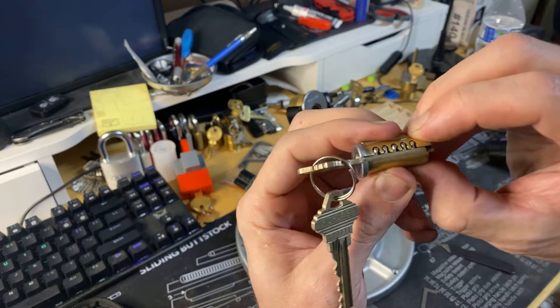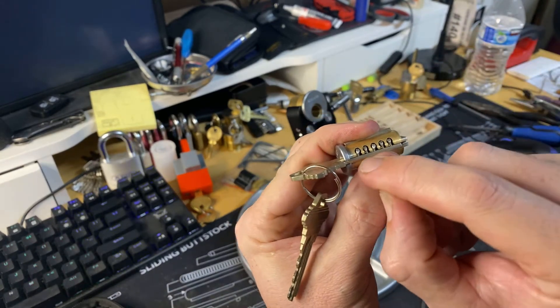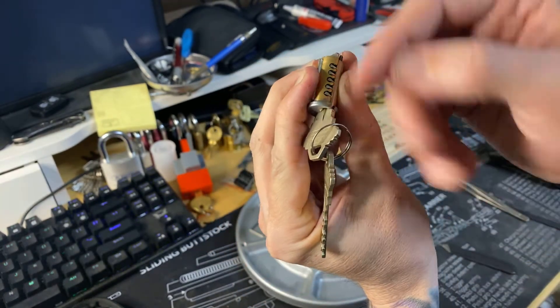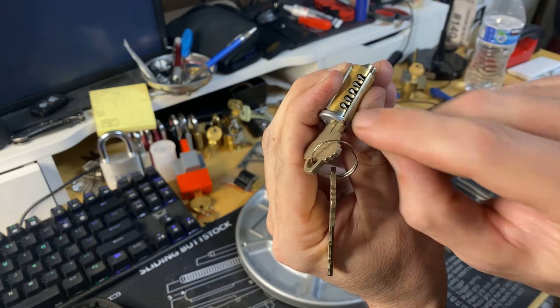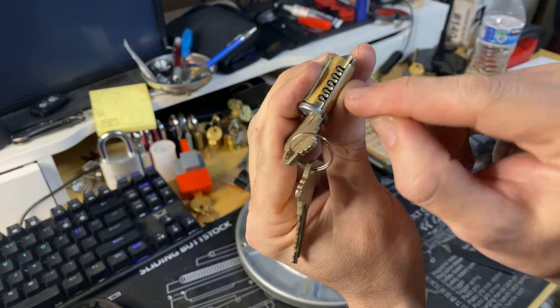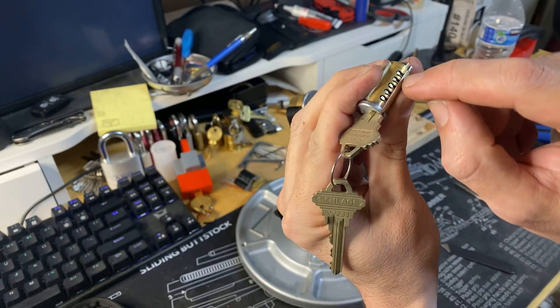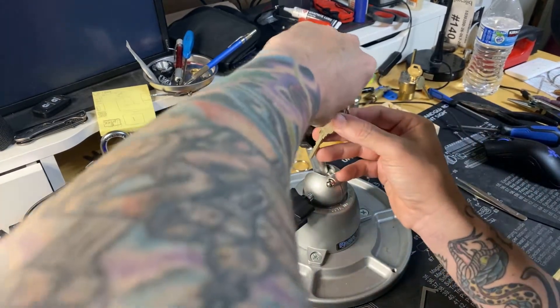I looked at the bottom and checked which way the pins are facing. The front pin is facing towards the front, the second pin is kind of facing towards the back, the third is definitely towards the front, and the two rear pins are pretty much straight in line.